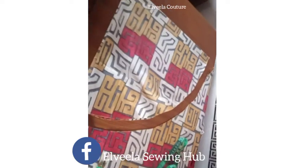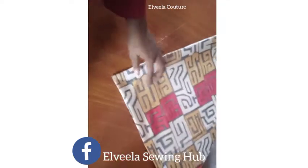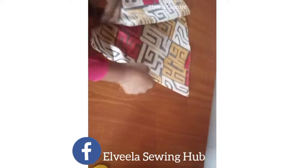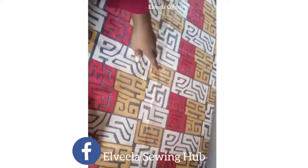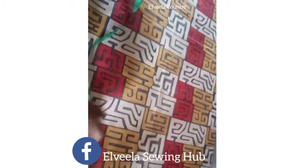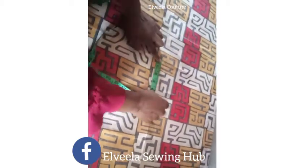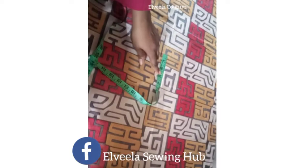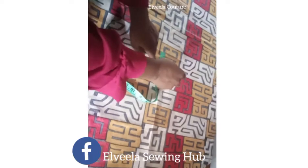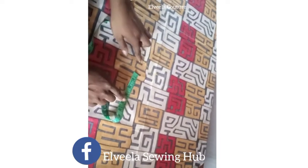I'm through with cutting it now. I'm just going to be making a mark at that center point. Now I'm opening up the fabric — that is the center point I marked. From that center point I'll be coming down by the radius, which is 2.5 inches, so I'm marking it again down there.